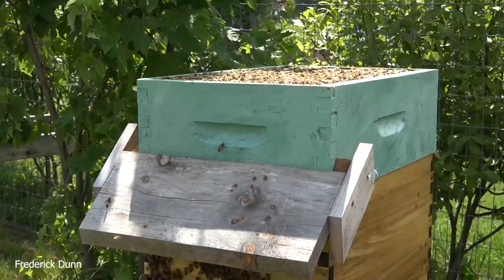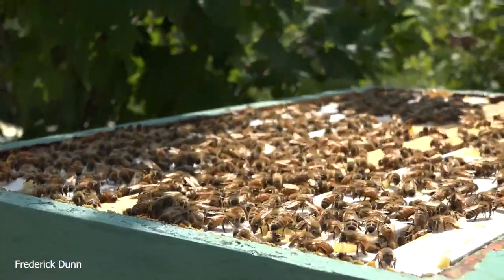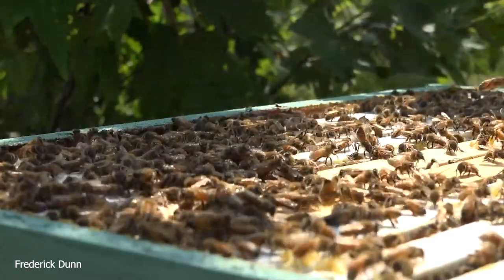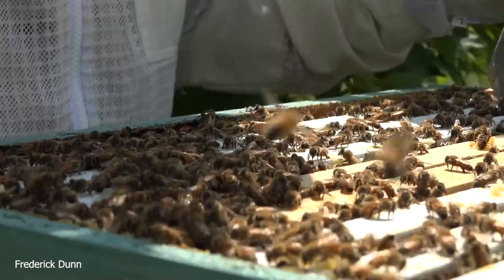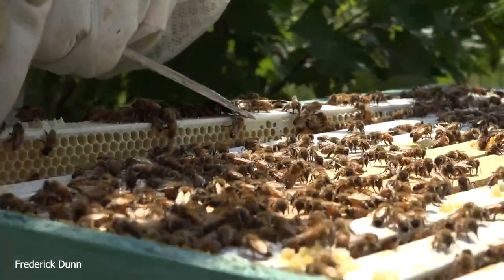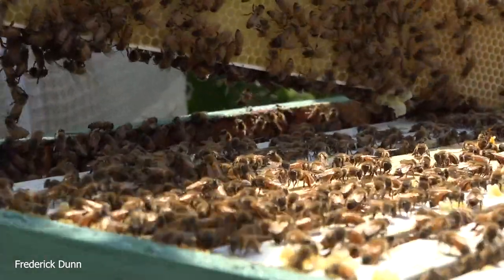This hive has been building up — it's a Saskatraz colony we installed as a package this spring. The numbers are really good. We have a deep eight-frame brood box at the bottom, then I'm going to pull a couple of frames. Even on this really hot day look how calm the bees are. We're going to pull some frames and make sure they're not using this medium super for brood. If it's nothing but honey and nectar storage, I'll be able to put a flow super on without a queen excluder. But we do need to address the population — if you let them finish all the frames with honey they could become honey bound, and the queen could run out of places to lay.